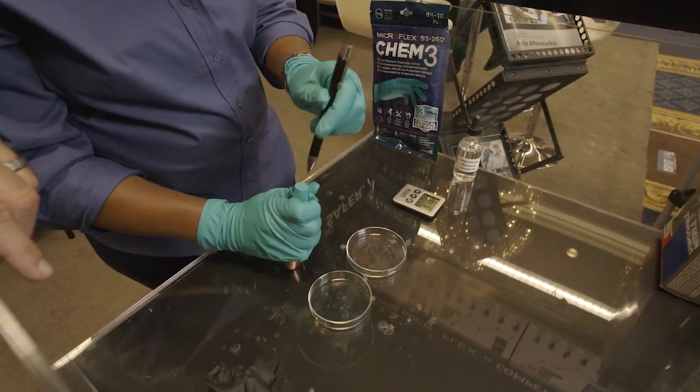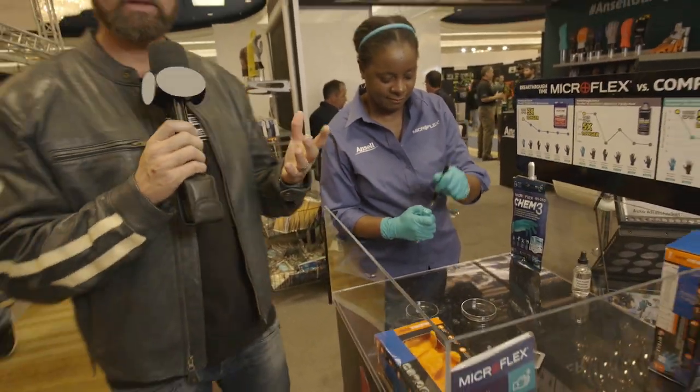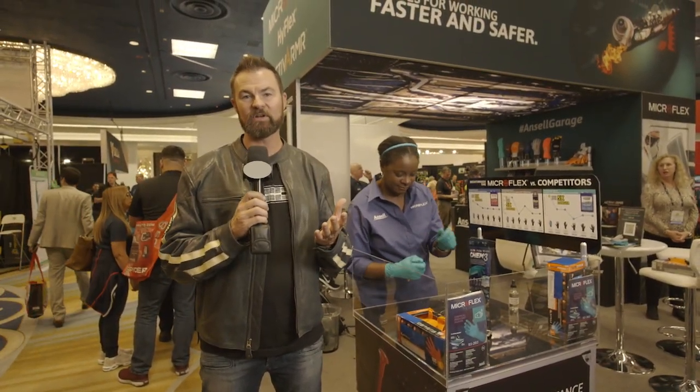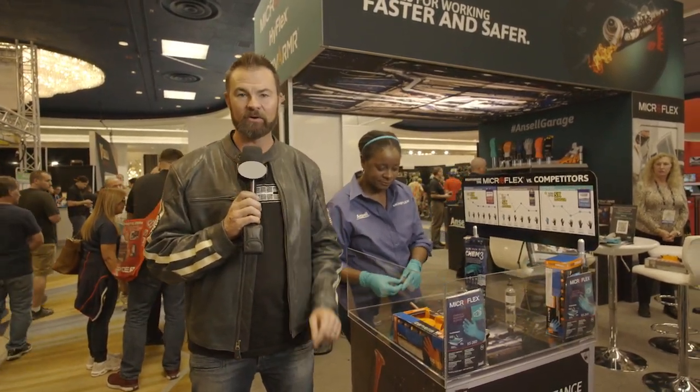Now I want to test out the Ansell glove. We put it under, get the pen right back out, give it a pop — there you go. So if you're working under the car and you've got grease on your hands, always think about safety under the hood of a vehicle. Awesome stuff here at the Ansell booth at the SEMA show. I'm Mike Caudill.